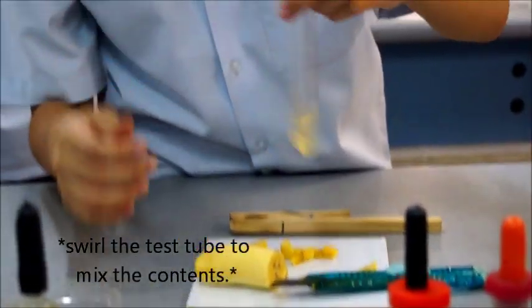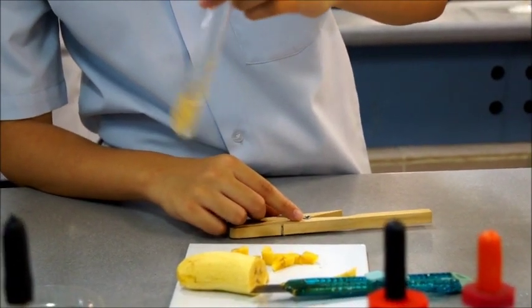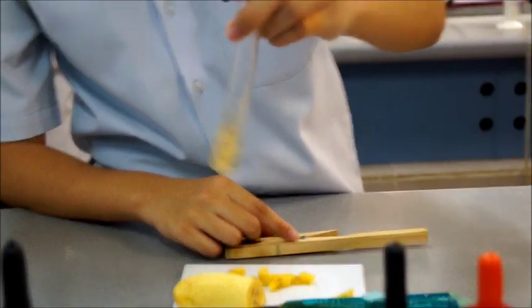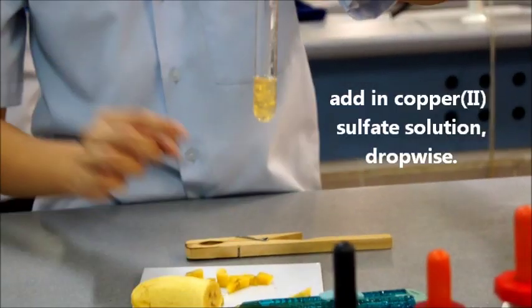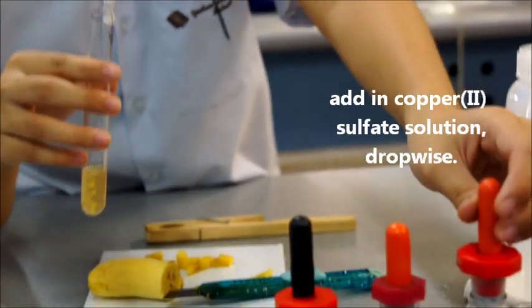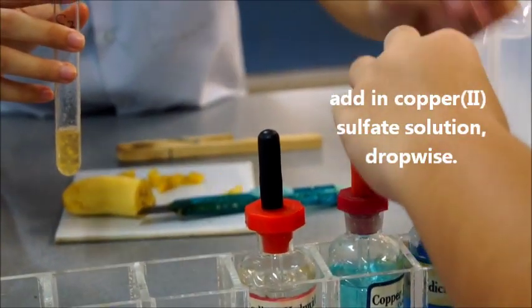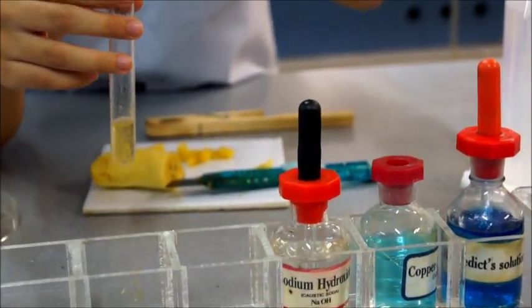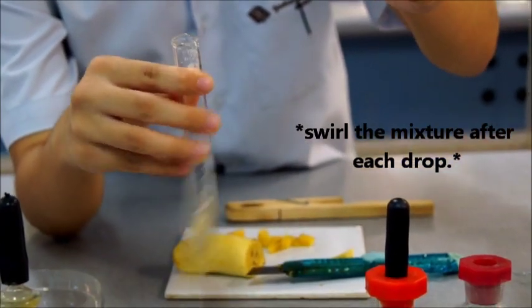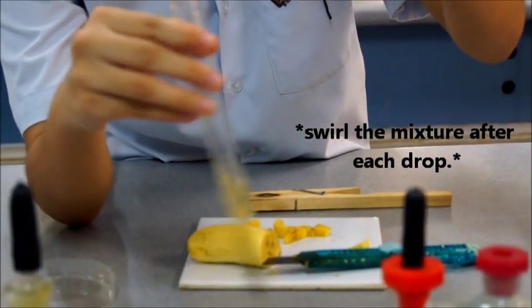Swirl the test tube to mix the contents. Add in copper(II) sulfate solution dropwise. Swirl the mixture after each drop.